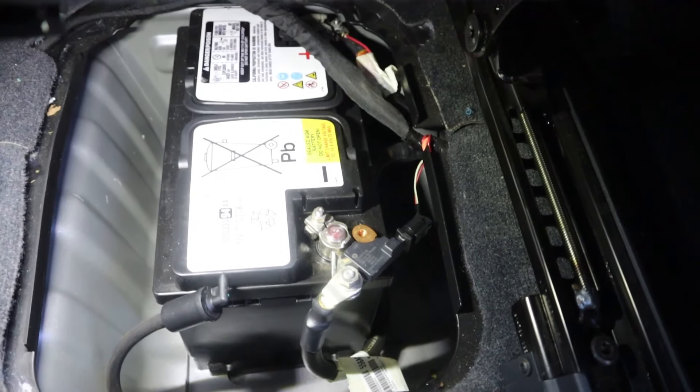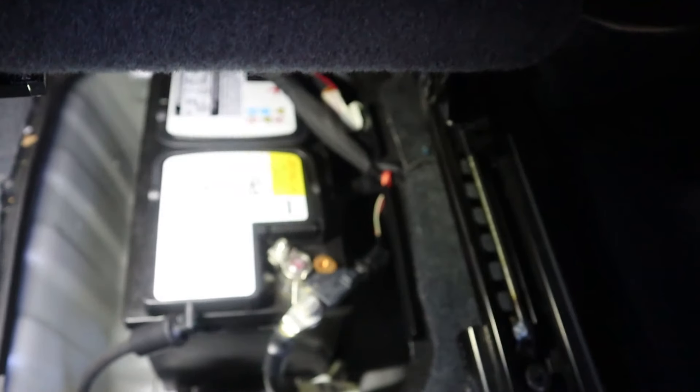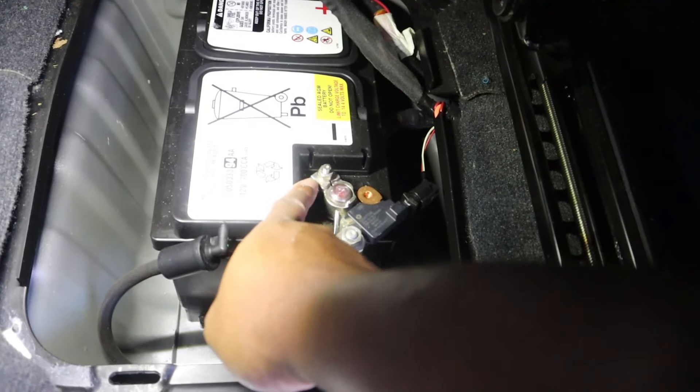If you wanted to, you could do the negative terminal first and get that out of the way — either put a glove on it or something to keep it from touching any other pieces of metal while the positive is still connected.